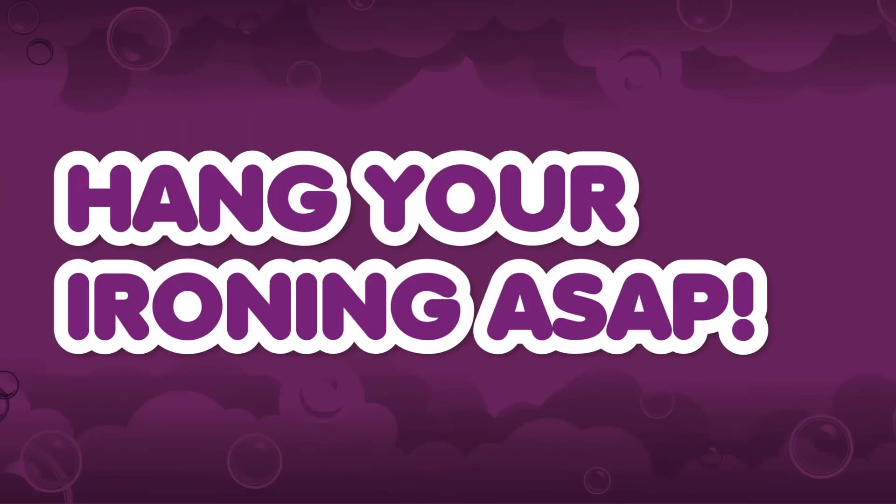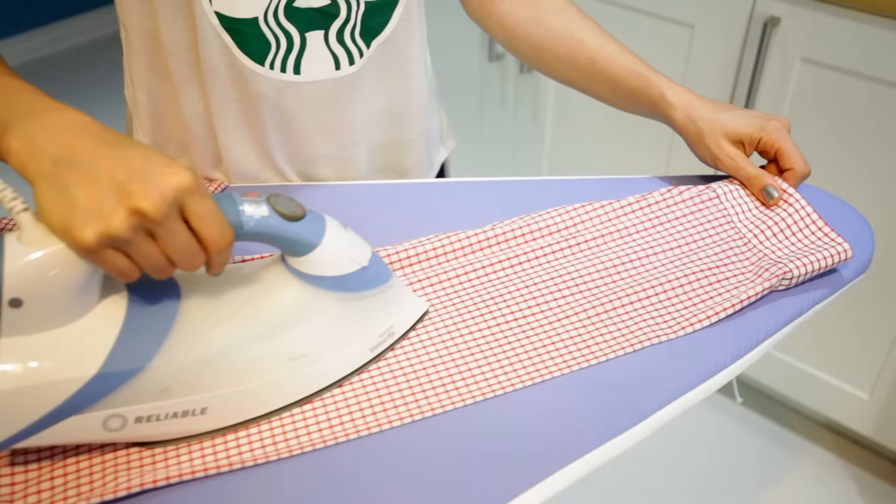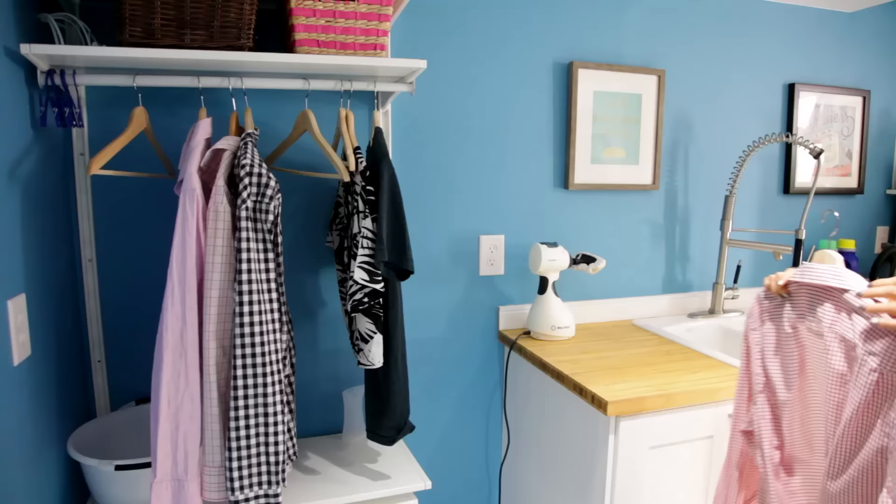Hang your ironing as soon as possible. The whole idea with ironing is getting rid of wrinkles in your clothing, but how can you make that happen if you throw your freshly ironed stuff in a laundry basket? So as soon as you finish ironing something, grab a hanger, stick the item on it, and hang it up. If that means you iron in your bedroom, great. Or you hang up a little rack like I have, perfect. If you don't have that, find something to hang it on — a belt loop, a doorknob, I don't care. Just get it vertical.